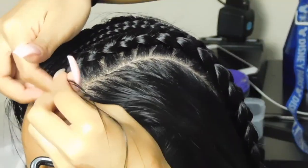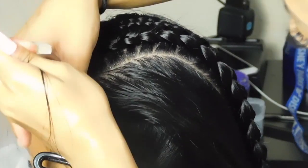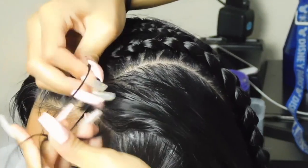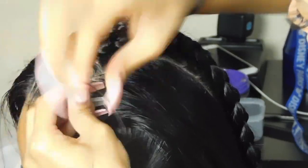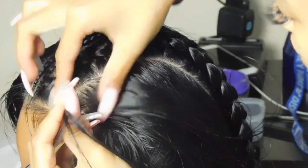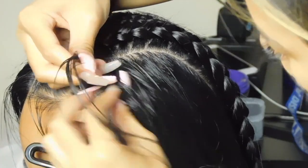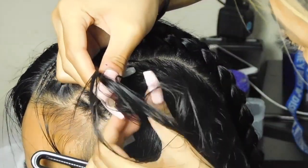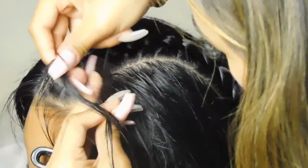This is probably the best angle I captured to show how I started the braid, so you can see it more clearly. I grabbed three pieces, put each piece under each other, then just kept grabbing hair, putting it under, grabbing more hair, and putting it under — just like I've described throughout the video.